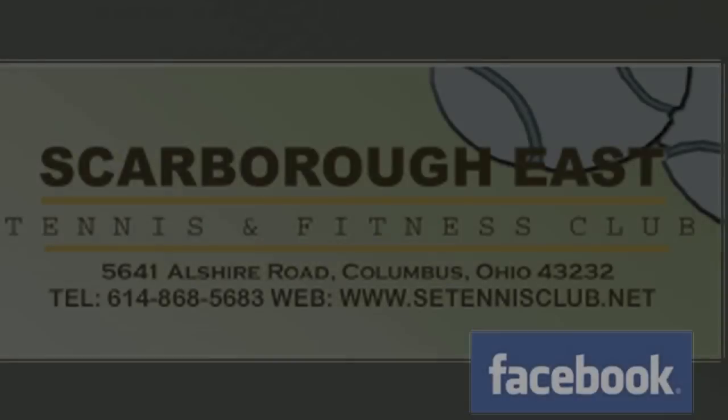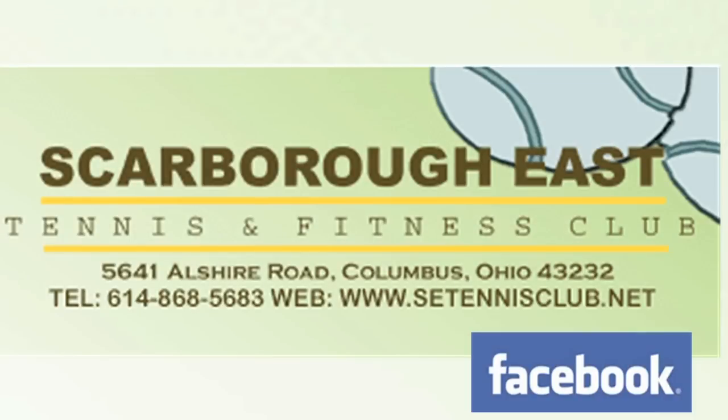So we've been very excited with the results of the resurfacing job that was done by Total Tennis for us. Call Scarborough East Tennis to schedule your private or group lessons, and don't forget to like Scarborough East Tennis on Facebook.